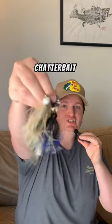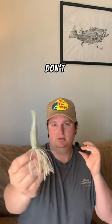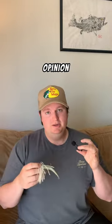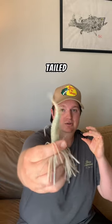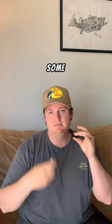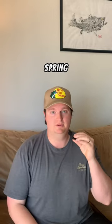All right y'all, it's springtime, let me give you some chatterbait tips that'll probably help you out. Picking out the trailer for your chatterbait — a lot of people don't know what to use. In my opinion there's like two answers. A straight-tailed soft plastic like this 10,000 Fish Yodo worm, or something more common you probably have on hand like a fluke — everybody's got some style of fluke for spring fishing.